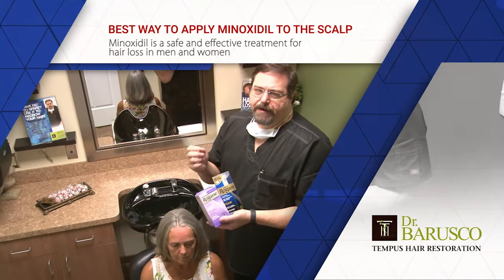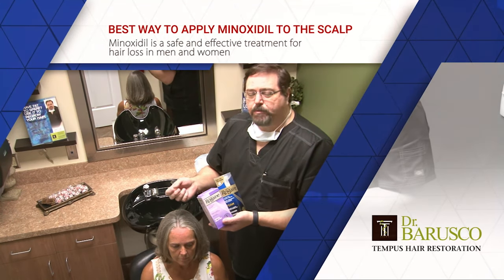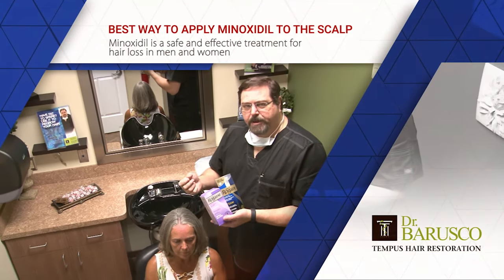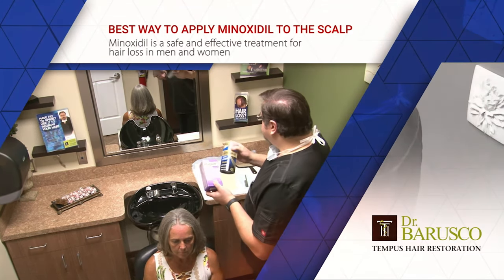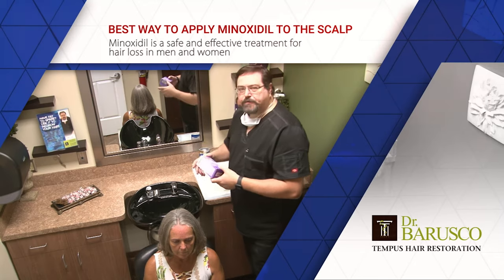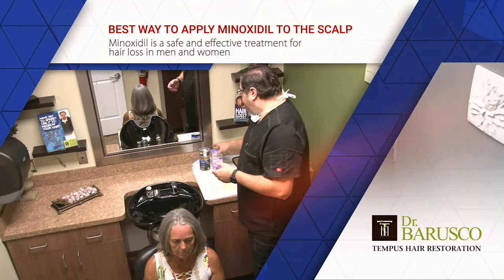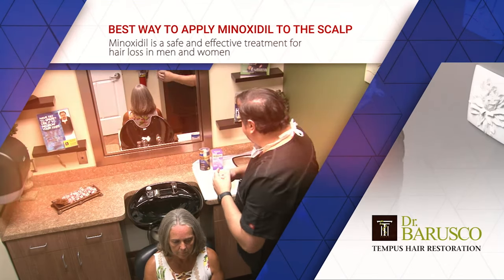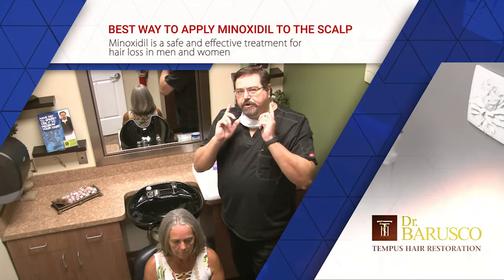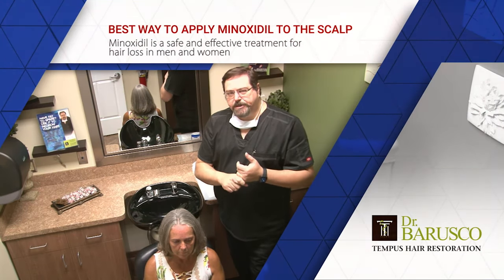The difference is: 5% for men we use it twice a day, and for women only once a day so you don't get facial hair. That's usually the most common side effect of minoxidil for women. There's also some itching and irritation, and there are ways to avoid or prevent that. But to avoid facial hair growth, use the 5% only once a day.